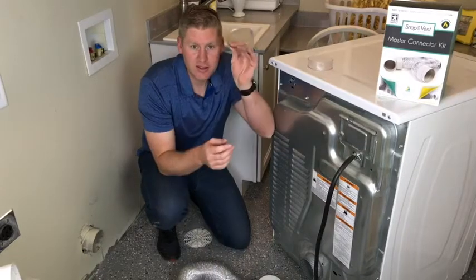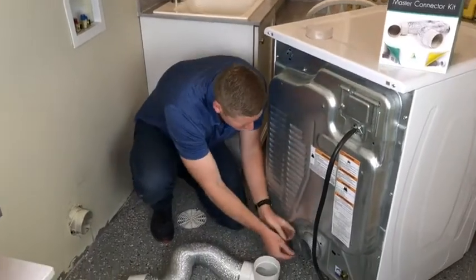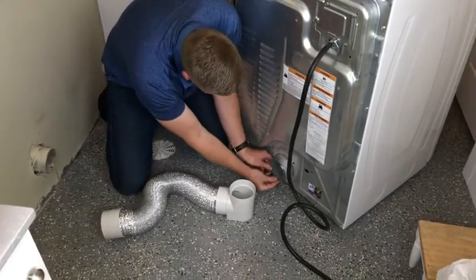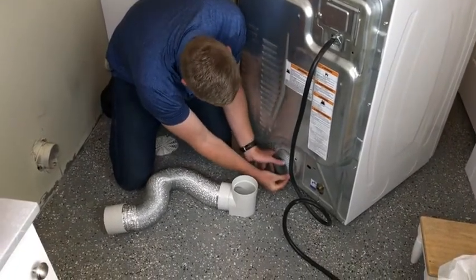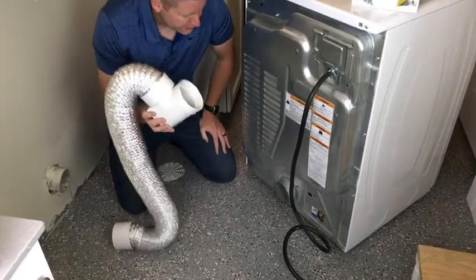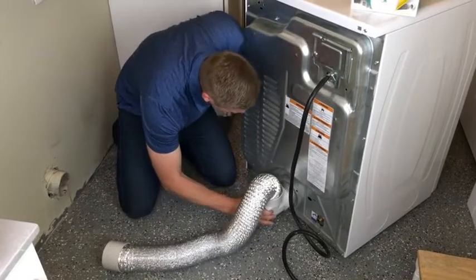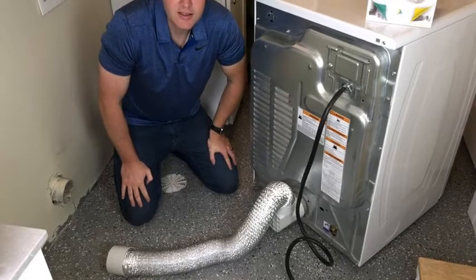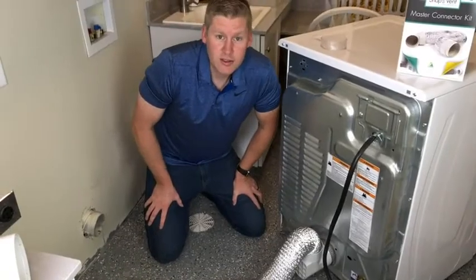So I'm going to take the seal ring right here and put it over the dryer vent just like so. Then you're going to take your 90 elbow piece and just push it over the top. Give it a good push, make it nice and snug. Should be a nice connection for you.